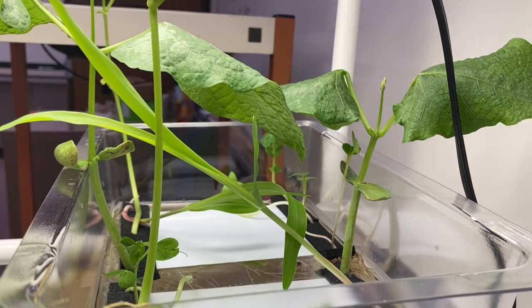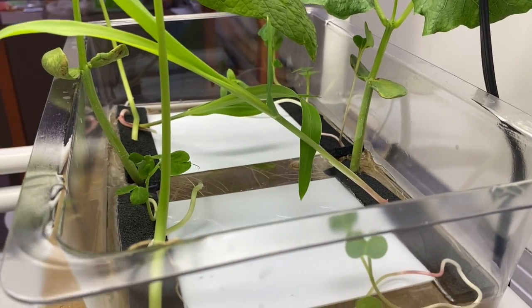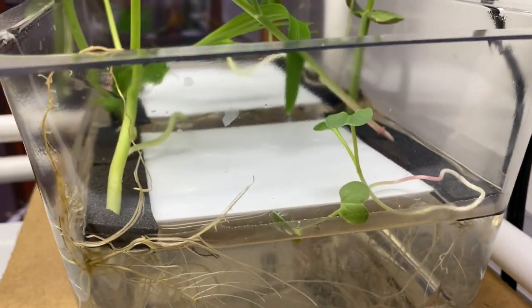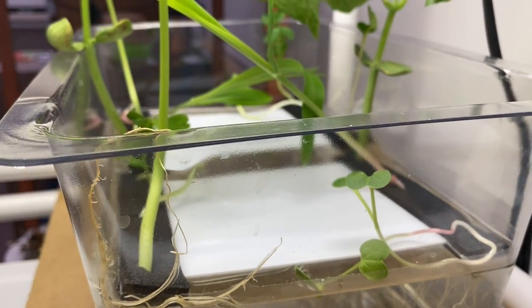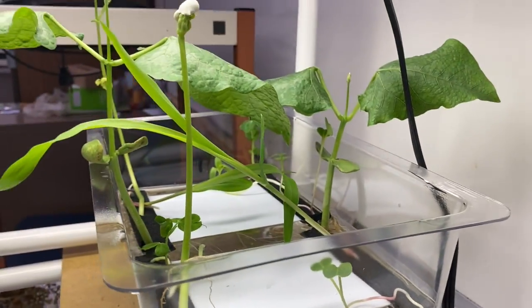So if I could do this, you guys could totally do this at home. There's the radish. We'll keep monitoring — it's day six.